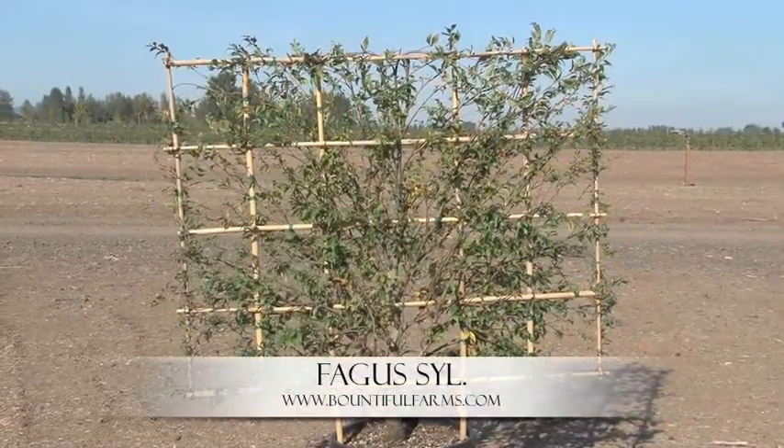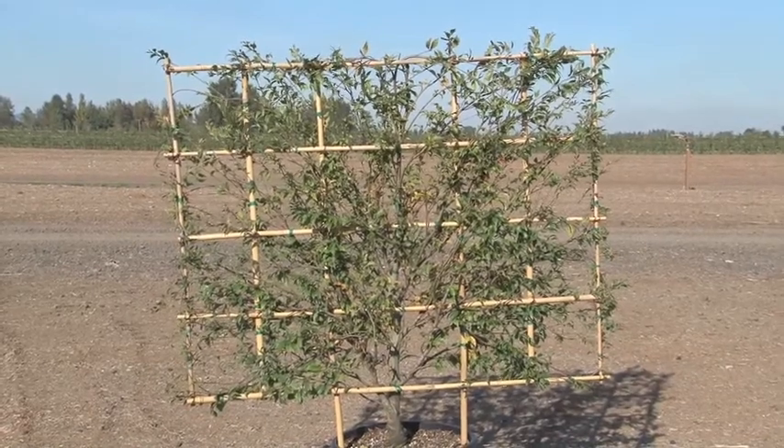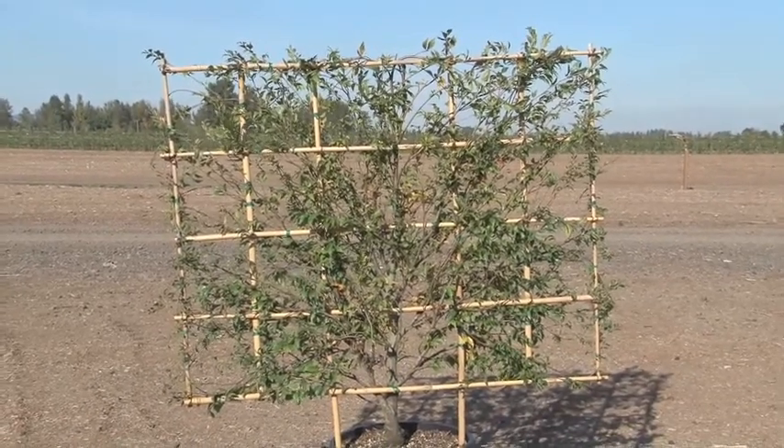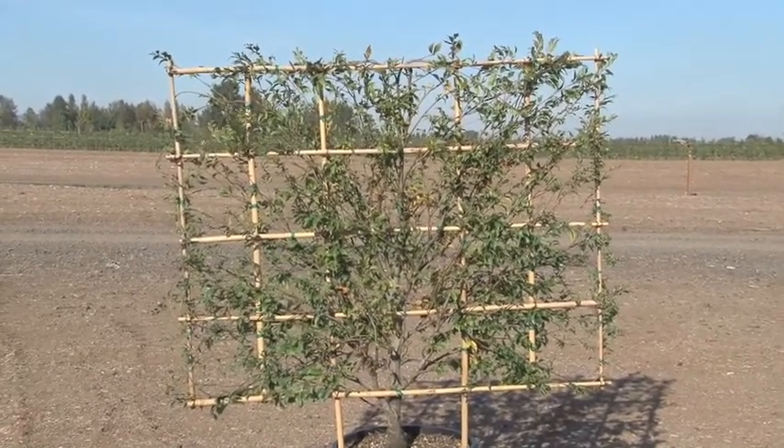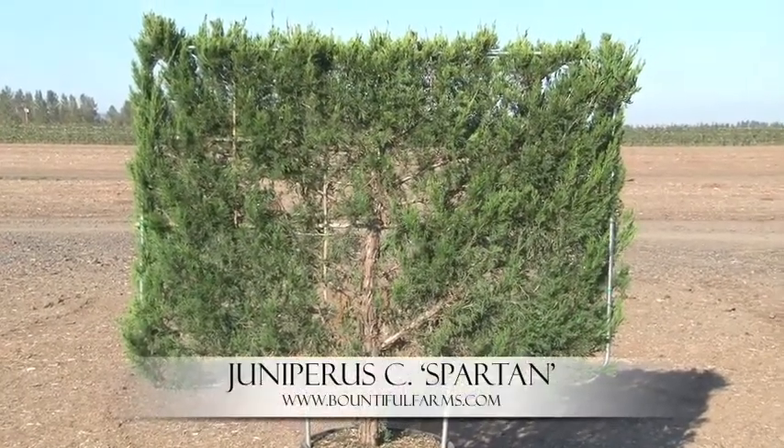Fagus Sylvatica. Here now we've moved into the 5 foot screen size. It's the same beech tree but just in a smaller size, which gives you a different option versus the 7 foot screen. Juniperus Chinensis Spartan — this is also a 5 foot screen.